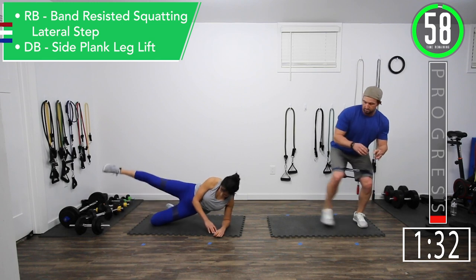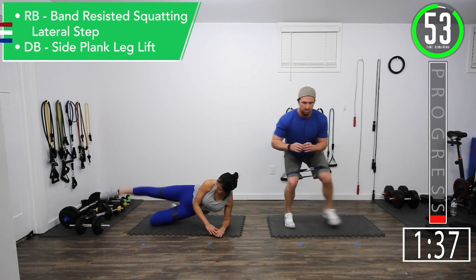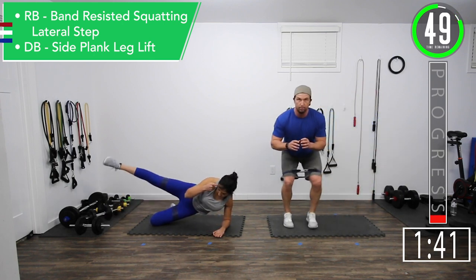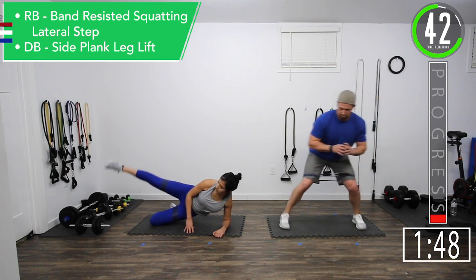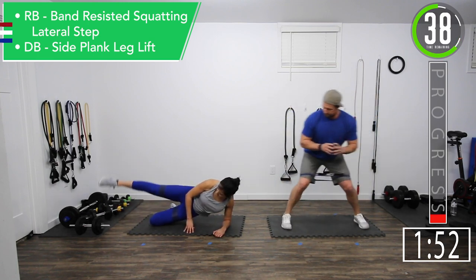If you're using the band, stay in that squatted position. Just nice smooth steps back and forth. Right here we're getting that glute activation, warming up those hips, working on stability.